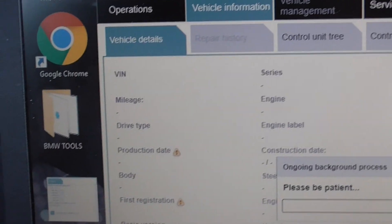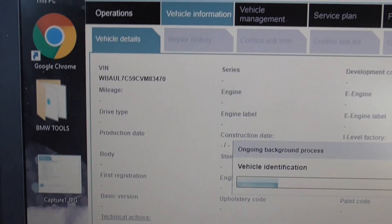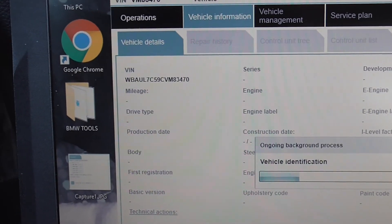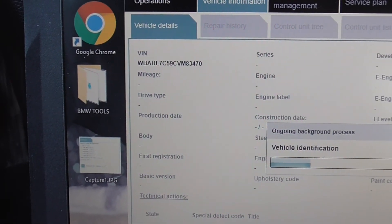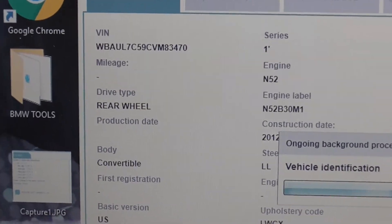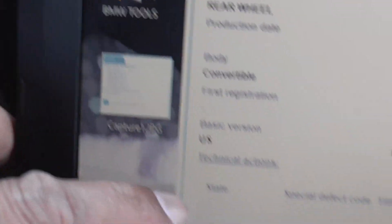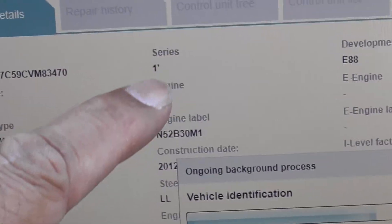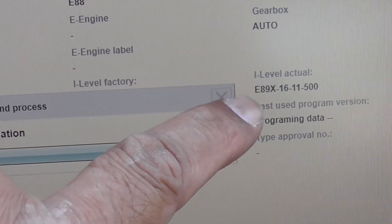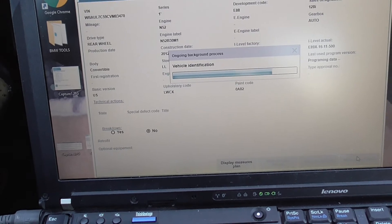There we go — it's pulling stuff straight off the car's DME. This is another way you can check when you buy a BMW if there are any issues. As long as you've got the right cable — the cable is about 50 bucks — it pulls the VIN, engine label, engine type, engine codes, software level, and paint code. This is the initial information it's pulling.